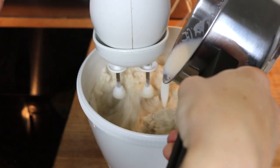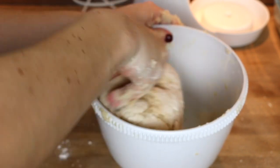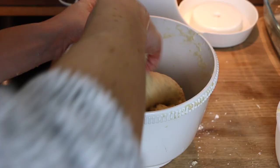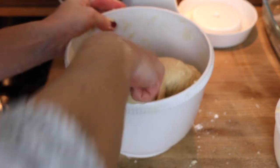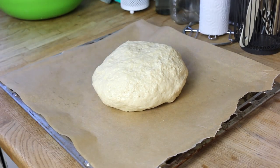I like to use an electric mixer at the beginning, and then when the dough gets a little bit thicker, I start to use my hands. Now it's time to add the butter in cubes and work the dough until it is nice and even. Shape it into a ball and let it rest until it's double its size.